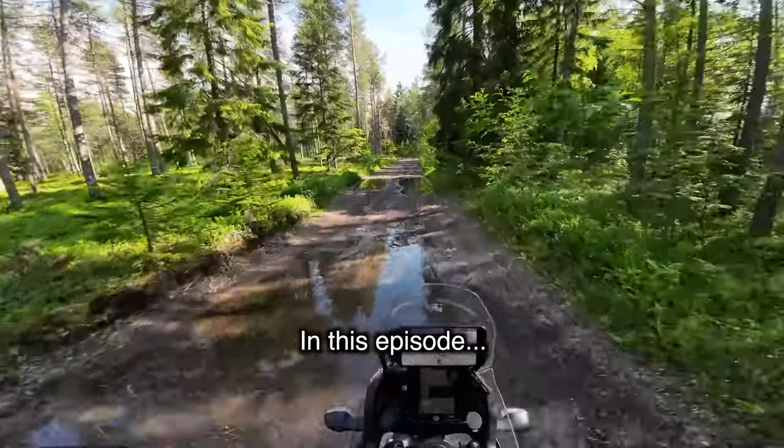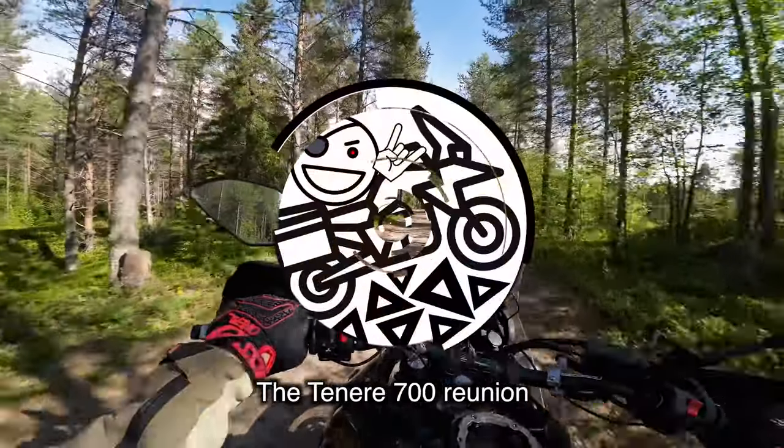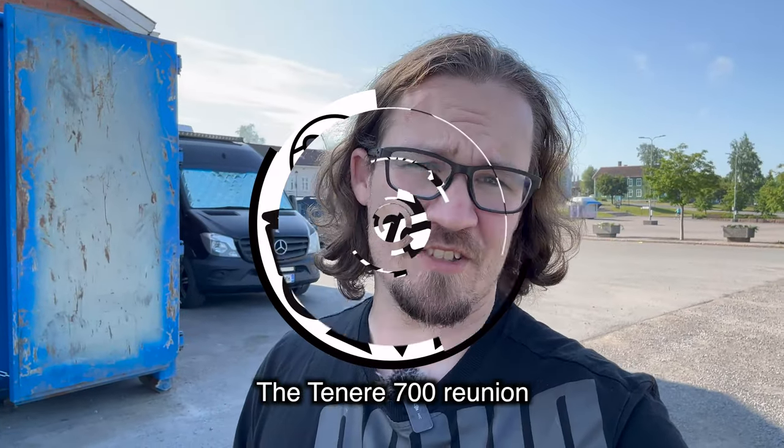What a weapon — we're gonna get dirty today. I'm back in Raahe, Finland with the van, and since I'm here I thought maybe we should go see an old friend: the Tenere 700 after seven months of storage. It's gonna feel crazy different after the CRF 300, which I've been riding for four thousand kilometers already, mostly off-road. Let's see if I'm gonna sell the Tenere or keep it.